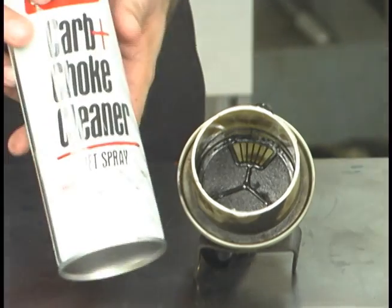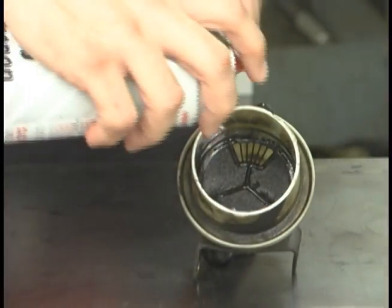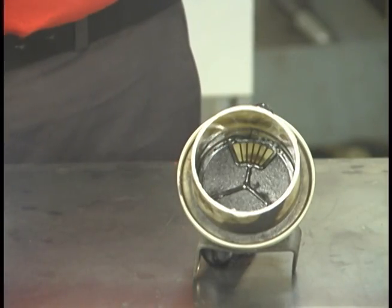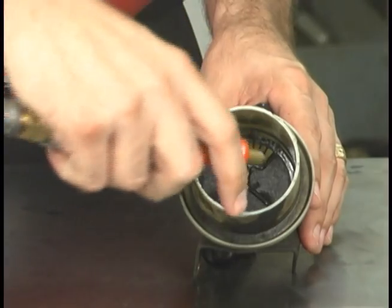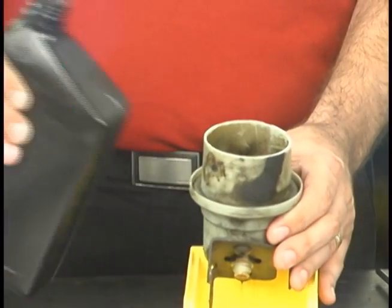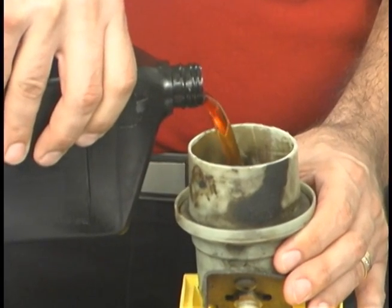Products like brake cleaner and carb cleaner work well, but will cause seals and o-rings to swell and eventually leak if left in the system. So make sure to allow time for evaporation and use some shop air to blow out any remnants. The last step is to rinse out the reservoir screen with some fresh power steering fluid, just as an extra safety measure.